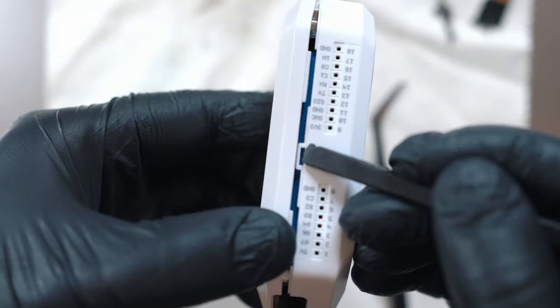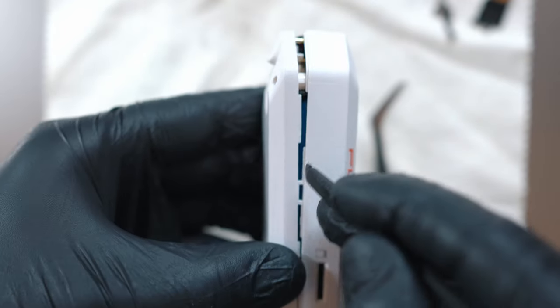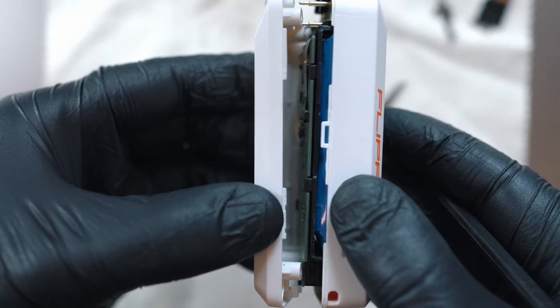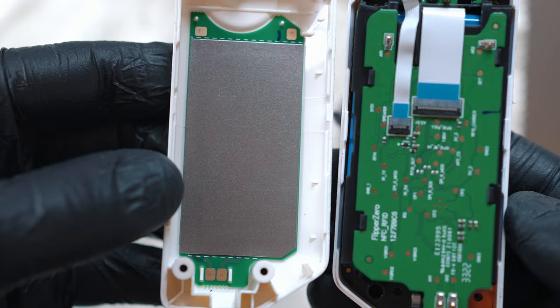There are two clips on the sides. The back cover with RFID board can be detached, and here are some close-ups.